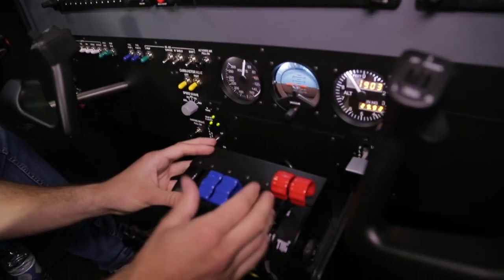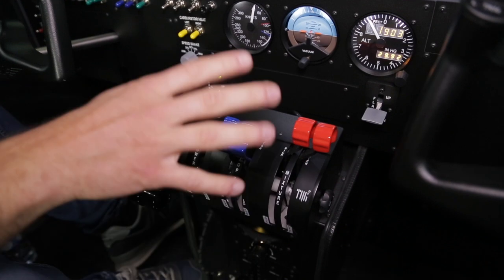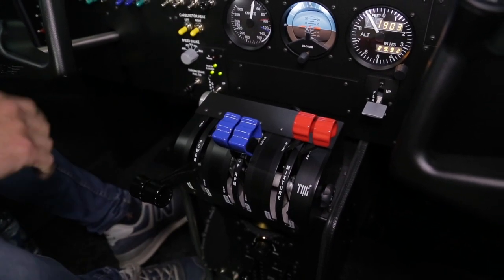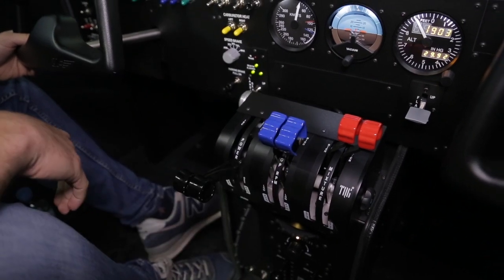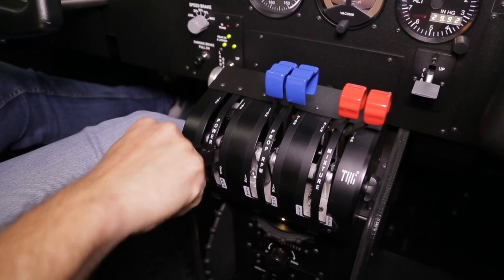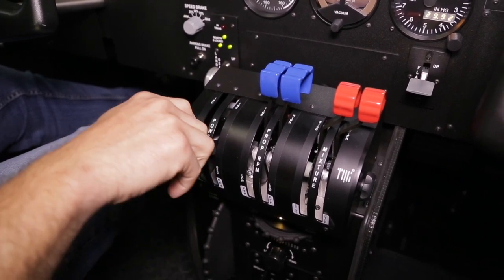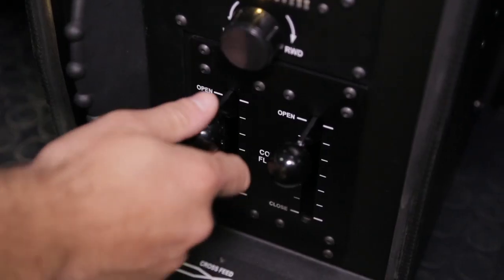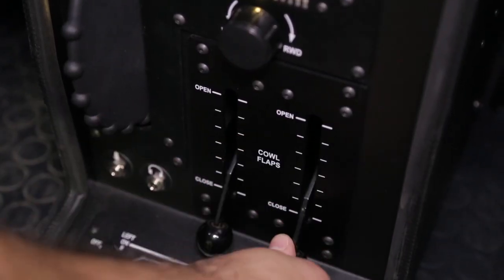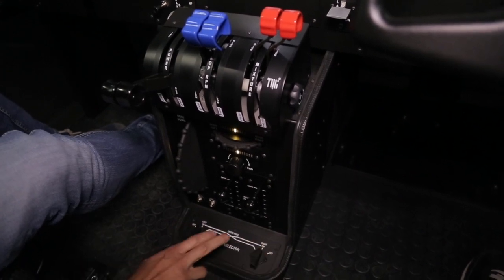As you know, our famous Yoko Plus and our famous TQs come with all our flight simulators. This is the TQ-6 for, in this case, the Beach Baron B-58 that we're going to fly. This also has a pedestal that comes with it: trims for the pitch, trims for the aileron, and here the cold flaps and fuel selector for the left engine and right engine.